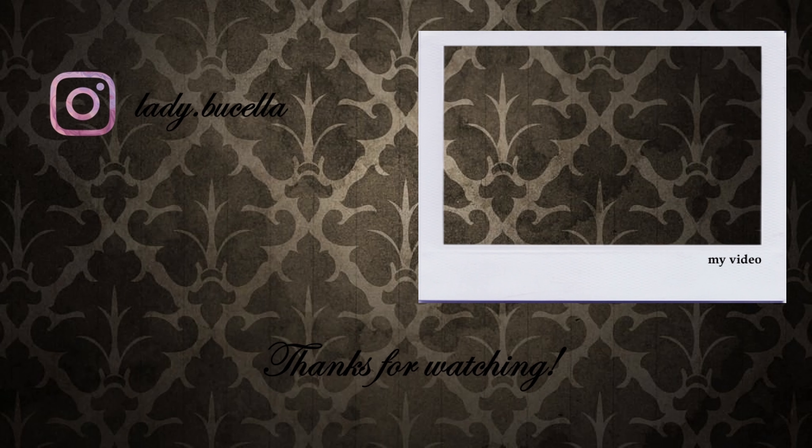If you enjoyed this tutorial, I invite you to the rest of my videos. Don't forget to like and comment. Bye!